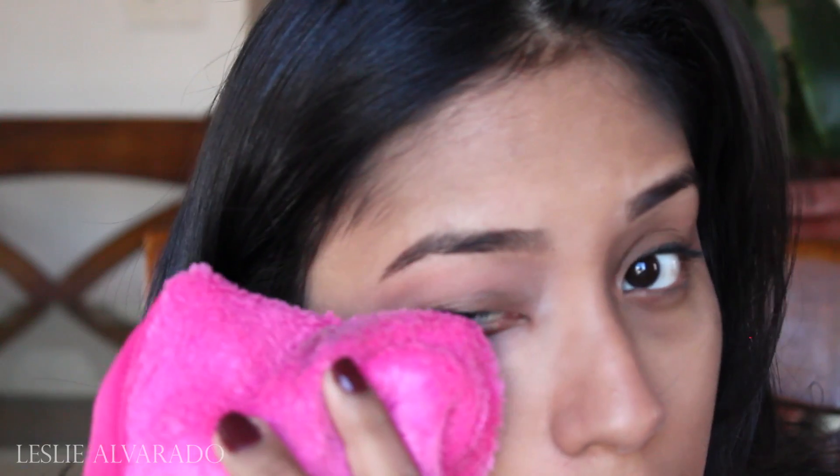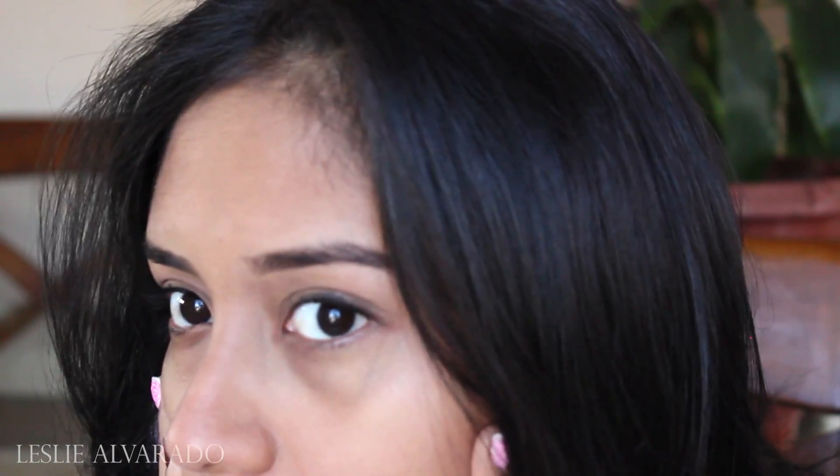Wow, it actually worked. I'm very impressed — very. Okay, I'm gonna zoom out so that you guys can see my face. It definitely took everything off. It did it. It did the work.